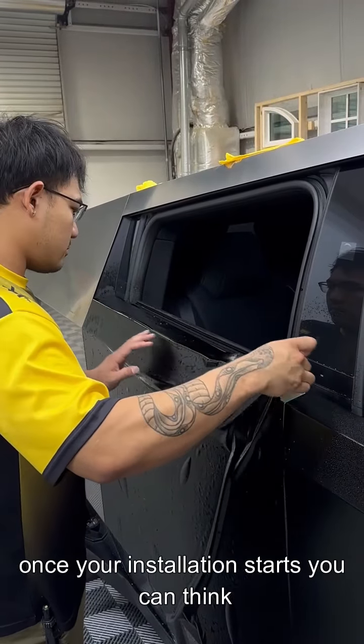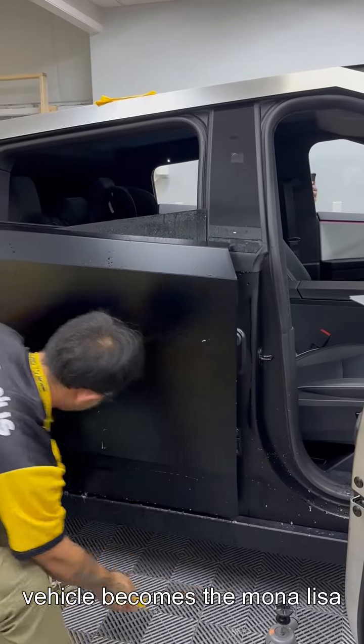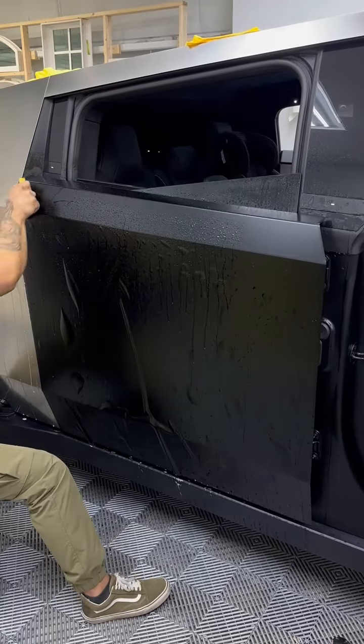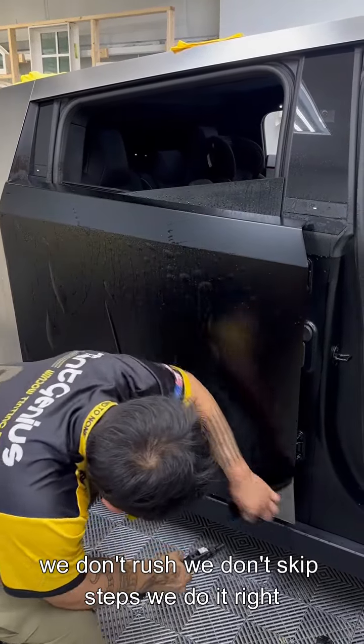Once your installation starts, you can think of our installers as artists and your vehicle becomes the Mona Lisa. We don't rush. We don't skip steps. We do it right every time.